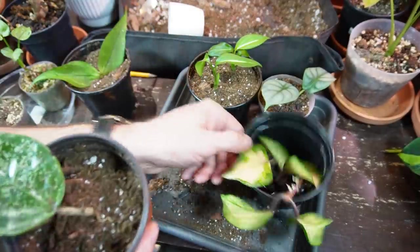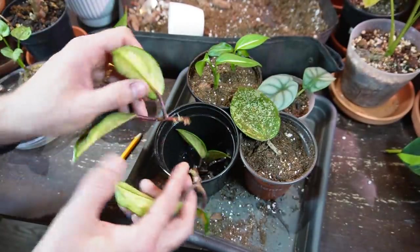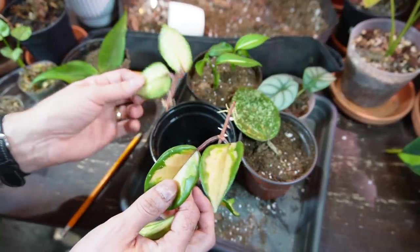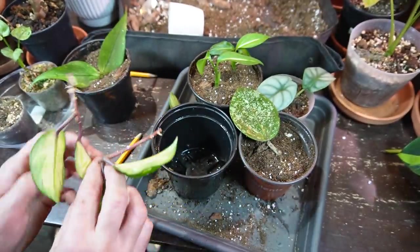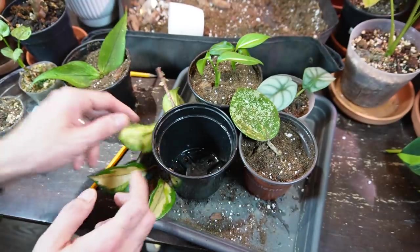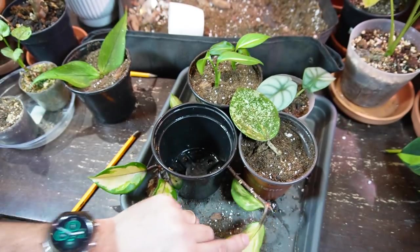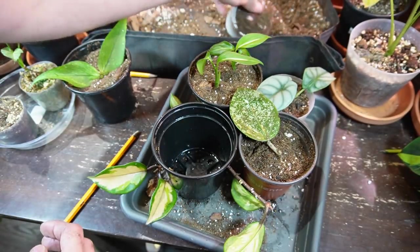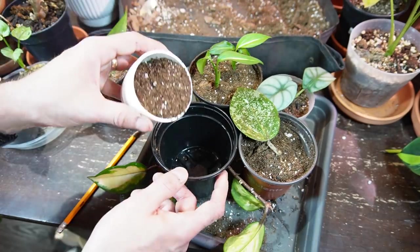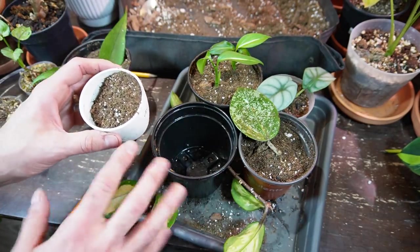The carnosa is the last one. If you're new to Hoyas and looking for easy-care or fast-growing varieties, the Crimson Princess, Crimson Queen, and regular Carnosa are really good options to get into Hoyas.